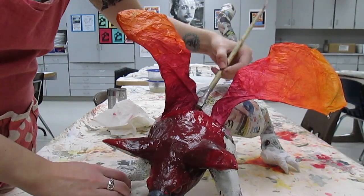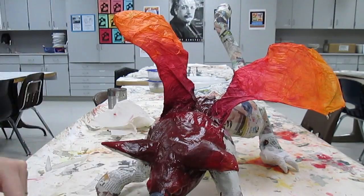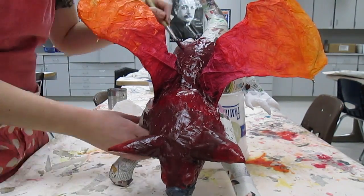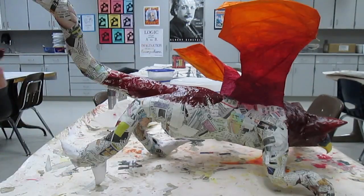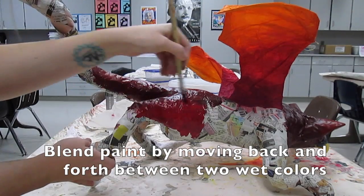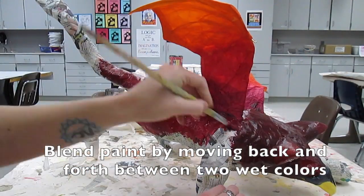As you can see, I am adding some brighter red next to my darker red and those two colors are kind of getting blended together. If your paint is wet enough they should blend quite easily together to give you some variation of colors. When you're blending paint you're going to move back and forth between your two wet colors and that's going to blend it nice and smooth.